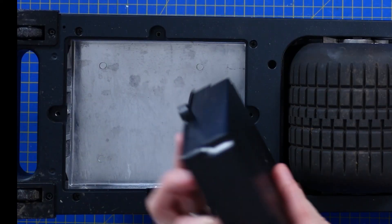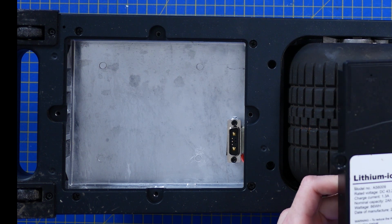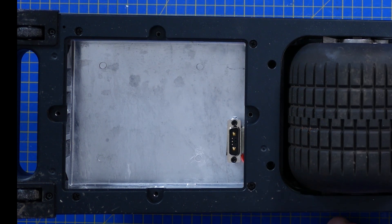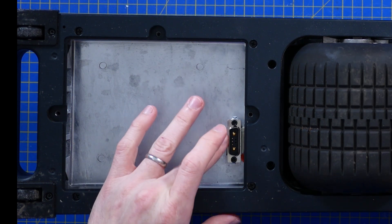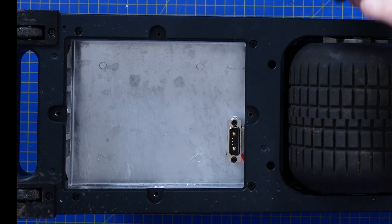This is the battery pack — a lithium-ion battery, 86 watt hours. That would charge your phone a few times.